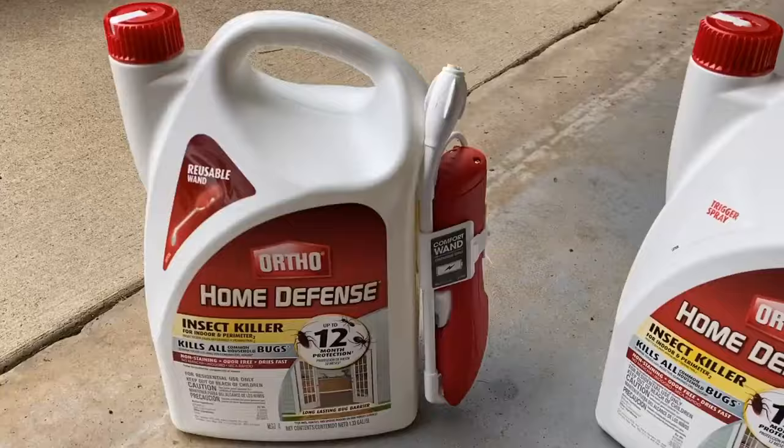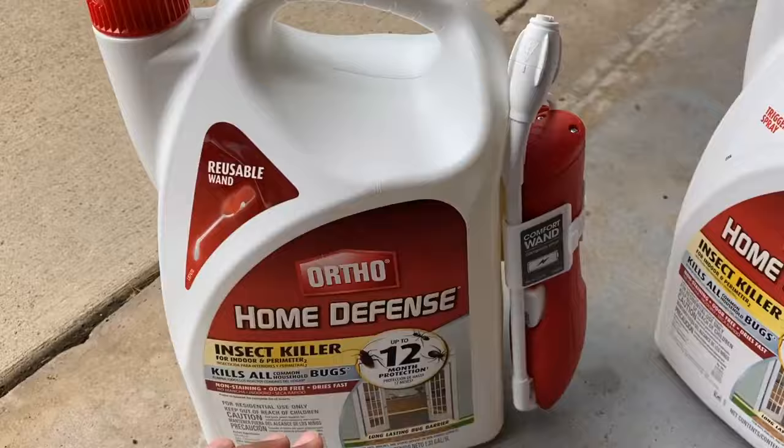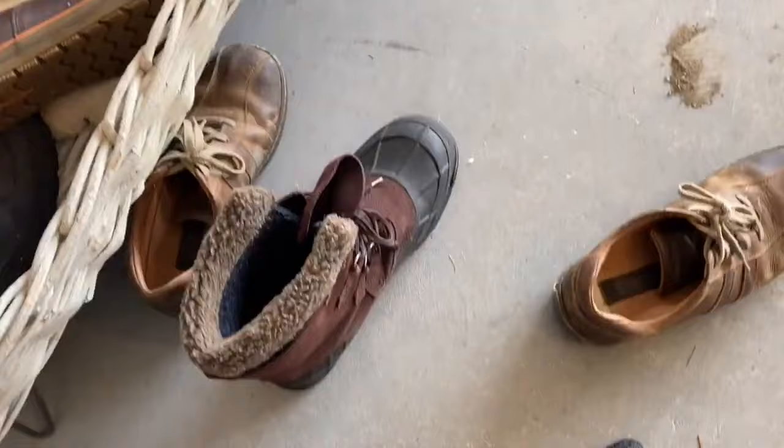I've added timestamps below so you can fast forward to the section you need. Pay attention when you buy this product because it comes with a sprayer or automatic pump. The automatic pump is good if you're spraying inside the house, but if you can buy it, it's well worth it — you'll get tired of squeezing that trigger. Remember to wear eye protection, long sleeves, gloves, pants, and I recommend a shoe with leather.